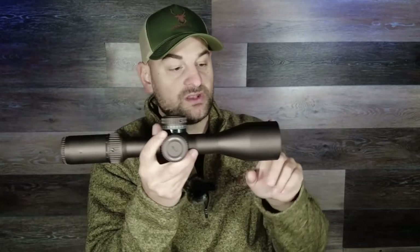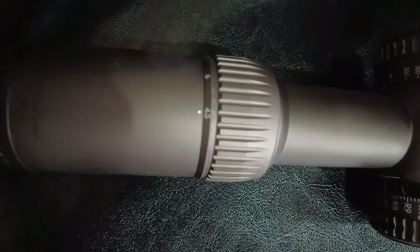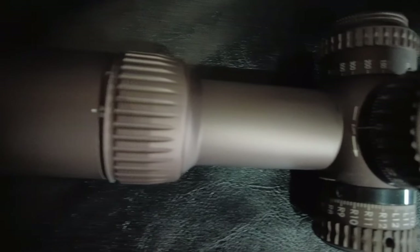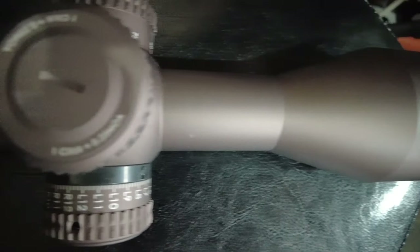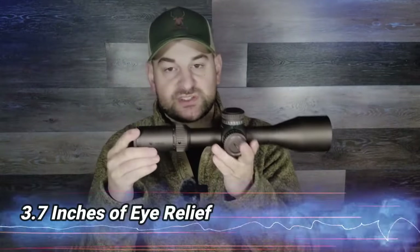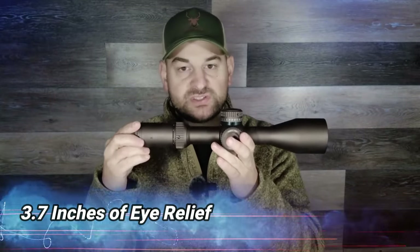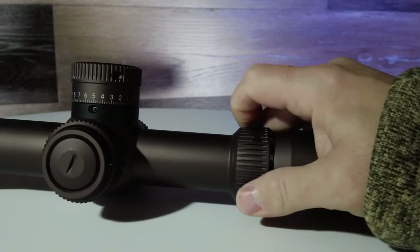Coming forward to the 56 millimeter objective — this scope is fully made in Japan with Japanese glass. It has XR coatings on the lenses for abrasion resistance and indexed lenses for optimal light transmission and excellent image quality. The glass is absolutely fantastic. It's 14.4 inches long and weighs about 48.5 ounces, so it's not a light scope. It does come with a sunshade, a lens cloth, and some lens covers. It has 48 minutes of maximum windage adjustment.